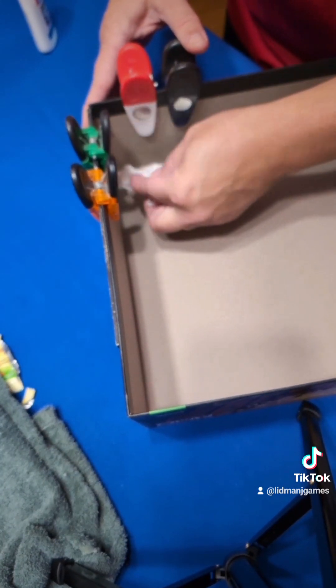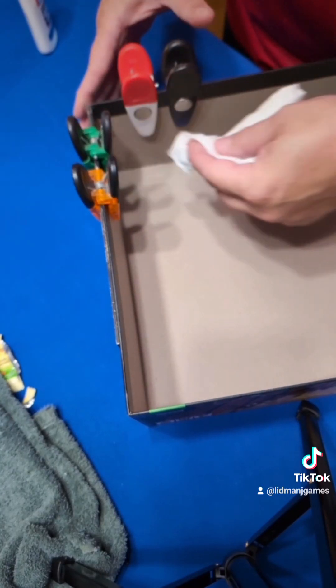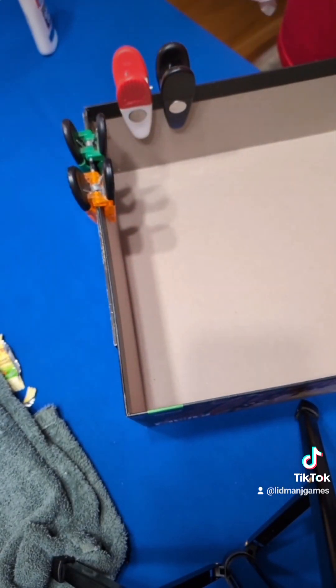When it dries, it can look invisible. Grab a couple more clips too. Now we let it dry and then we see how we did.